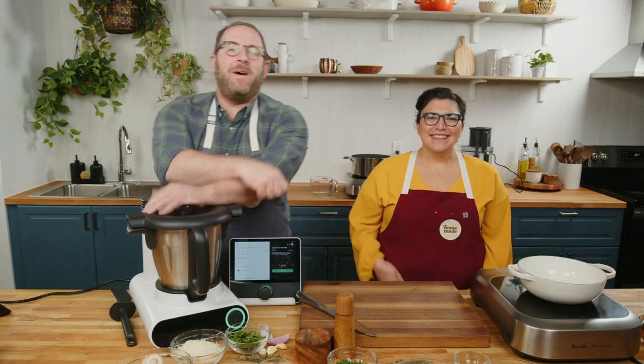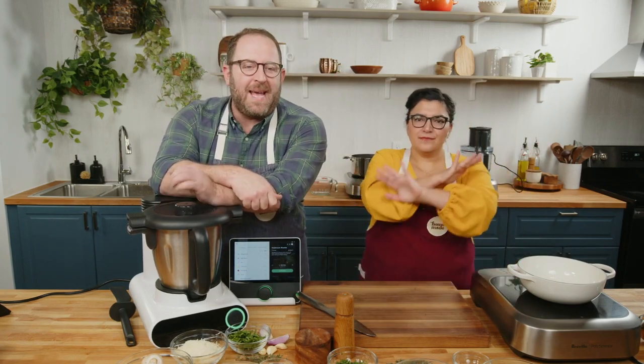Good afternoon, good evening, good night, wherever you're located — good something. Good supper, good morning to some people. Welcome, welcome to Homemade. What is up, everybody? Hi, Miriam.